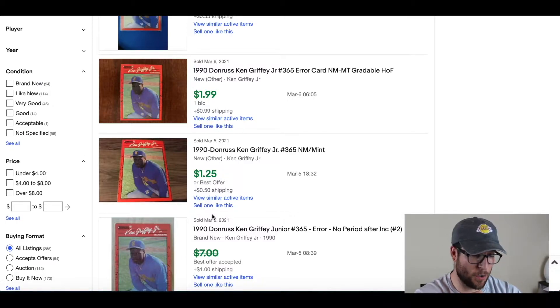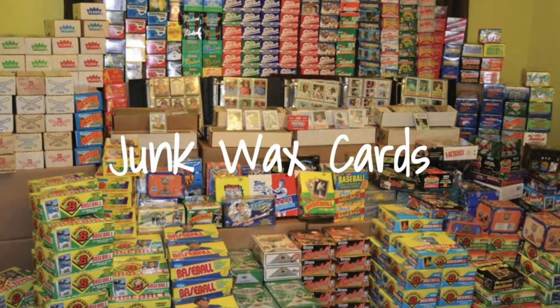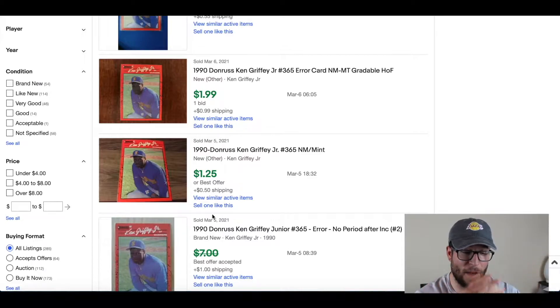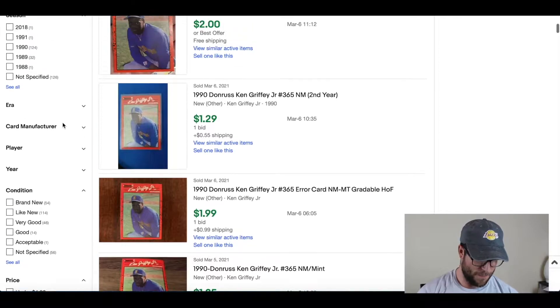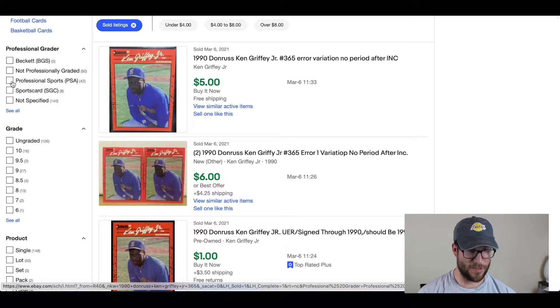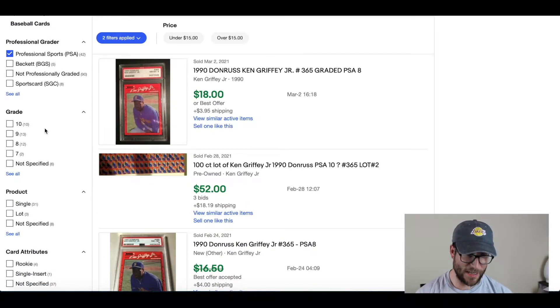Part of this is because this card was created in what we consider the junk wax era. The junk wax era was when they produced a ton of cards — between the late eighties and early nineties. So anything in between there, unless the card is in pristine condition, condition is the number one thing that holds value for cards produced then. You could send a perfect card off to grading and it would be worth a lot more.